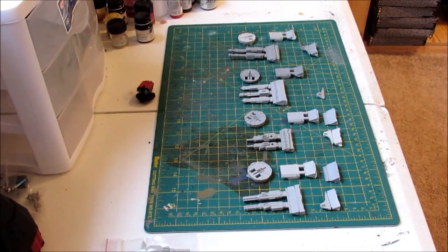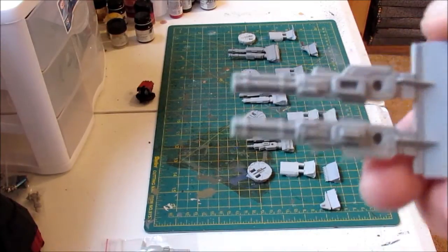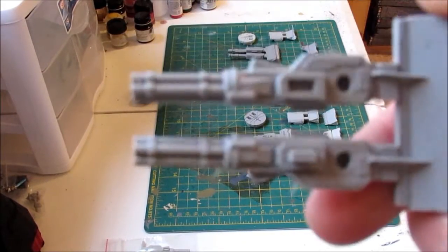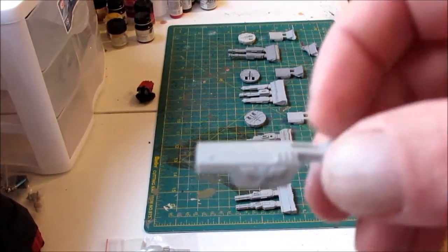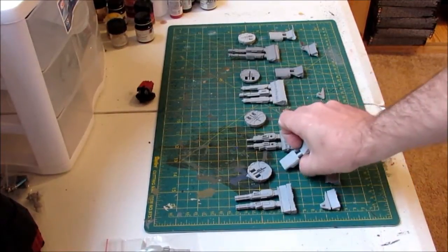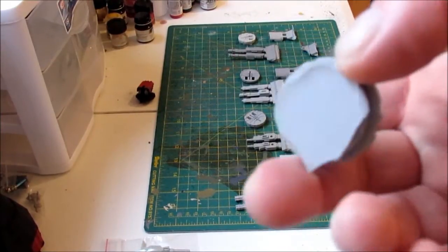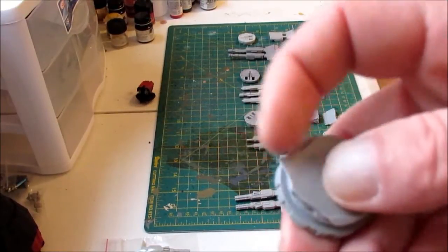The first turret is a twin-linked Gatling Cannon. The GW equivalent to that is the twin-linked Assault Cannon. There's pretty good detail on it and if you look it's not bad. This one cost $12.50. The housing even has the little Aquila on top of it. The only problem I had with this piece was the excessive amount of flashing.